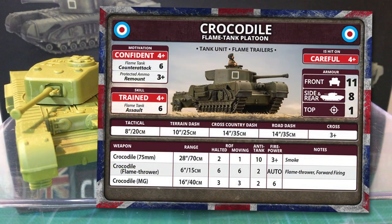The Churchill Crocodile flame tank platoon is a tank unit with the flame trailers special rule. Flame trailers can't charge into contact and can't hold an objective — these are support units, too valuable and vulnerable to risk holding objectives. This is reflected in the Crocodile's counter-attack rating: motivation is a confident 4+, and protected ammo gives them a 3+ remount, but the counter-attack is a 6, so they aren't likely to do well in assaults. Their skill is 4+, but assault rating is a 6. They are careful, hit on a 4+. Crocodiles are based on the Churchill 7 chassis, so front armour is 11, side is 8, and top 1.